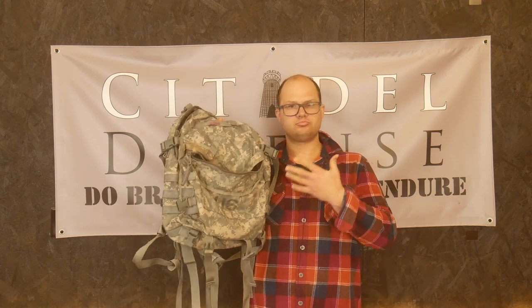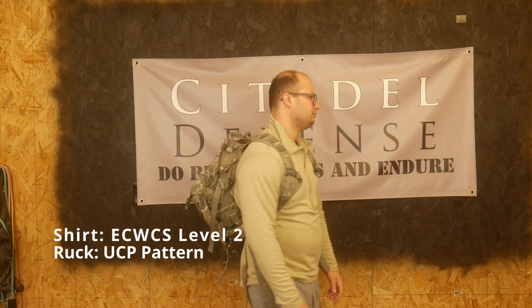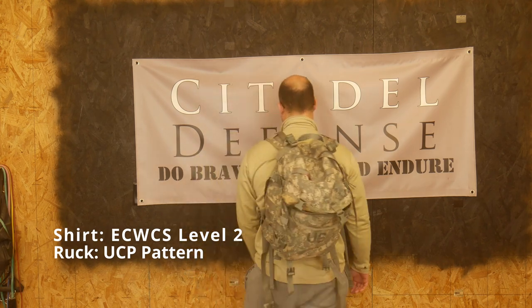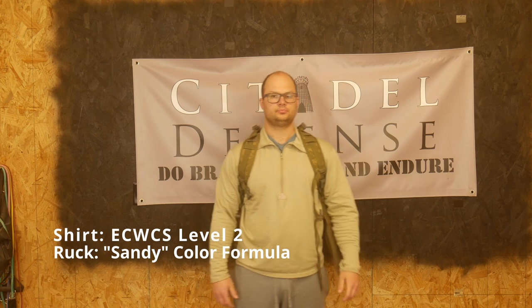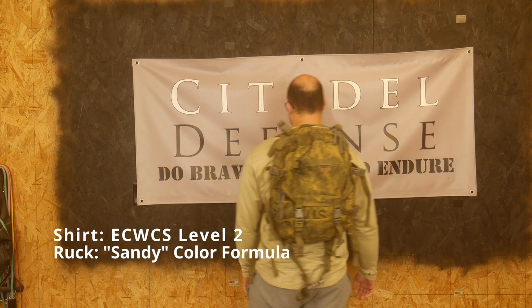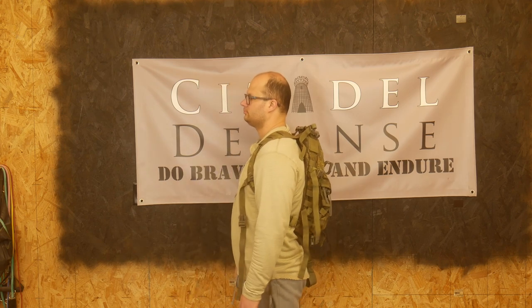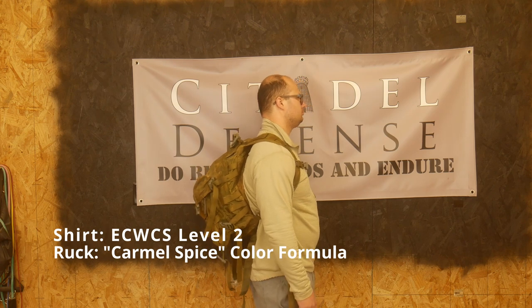Can we make this usable? Hey everyone, Dylan Schumacher, Citadel Defense, and we're going to talk about dyeing UCP gear in an effort to actually make it usable. I'm going to start rolling in footage here almost immediately because I want to show you what this UCP camouflage pattern looks like with a variety of different camouflage tops, so you can get a good understanding of the base that we're looking at.